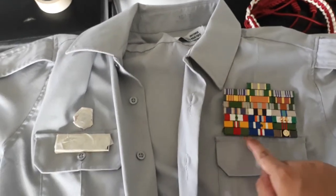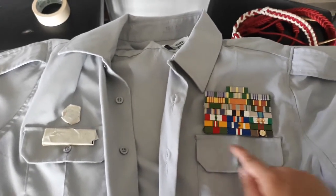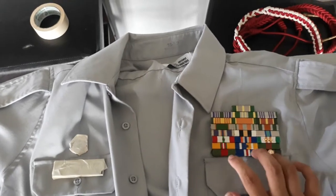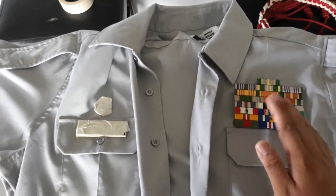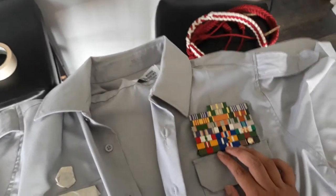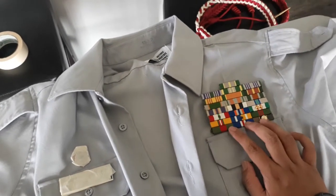Now these ribbons here — technically when I wear the uniform I'm supposed to have them on. These actually come with medals, and usually if you get the medals you'll wear one or the other, not both. So when you earn an award that comes with both a medal and a ribbon, choose one or the other. Some people like to wear the medals because they look nice; some prefer ribbons because too many medals make too much noise.